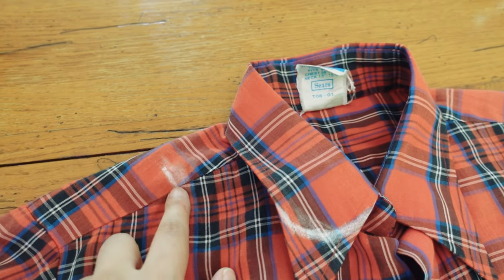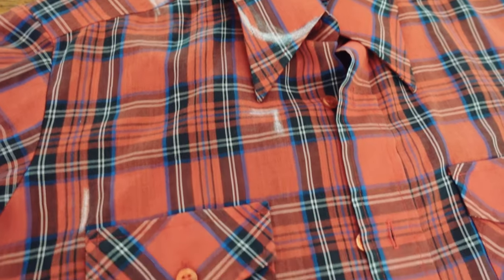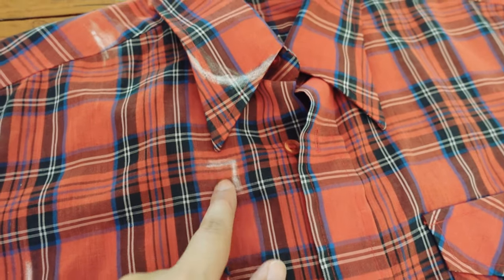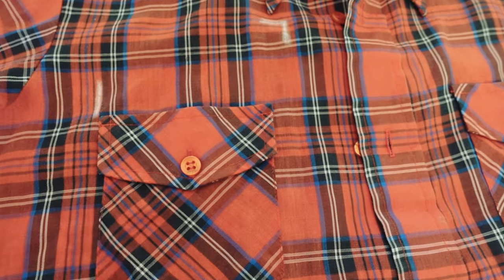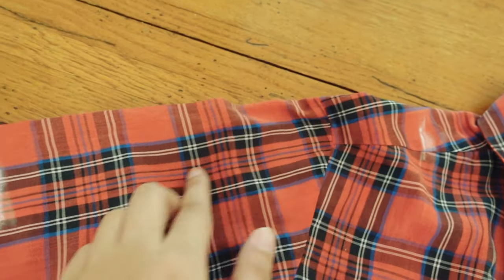I marked the shoulder where I want to attach the sleeves and where I want to move the pockets to. I also marked the bodice width and the sleeve length.